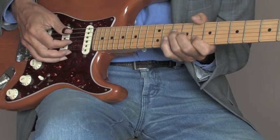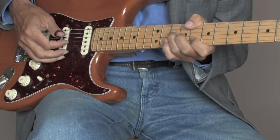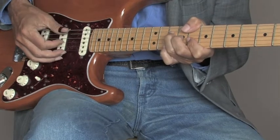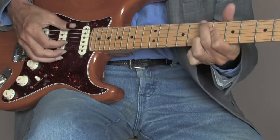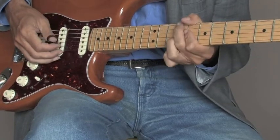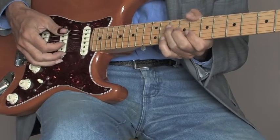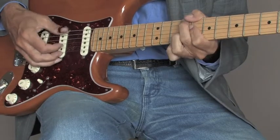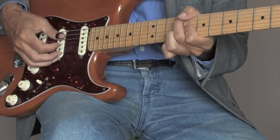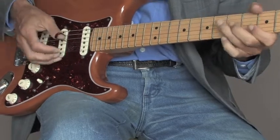When Chet does that first thing from the sixth to the fourth with the third string in between, before he makes the shift to the next chord, he's doing this each time. That little tickety-boo is extremely important. If you don't do it, it sounds okay, but with the tickety-boo it gives it more of a gallop feel.